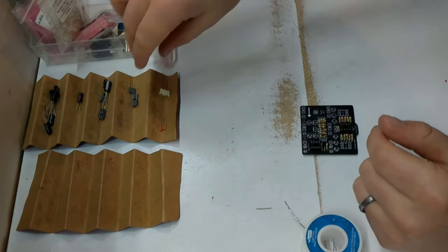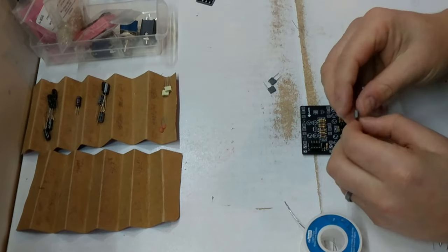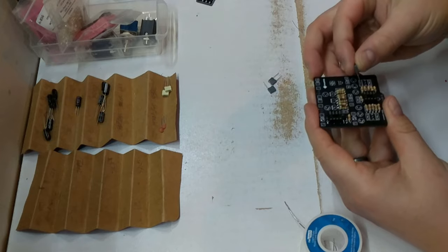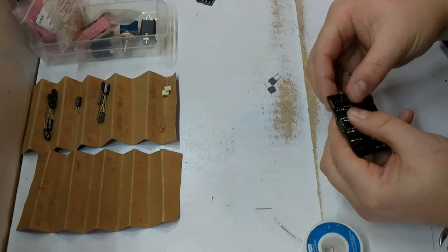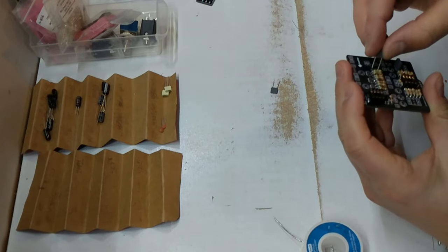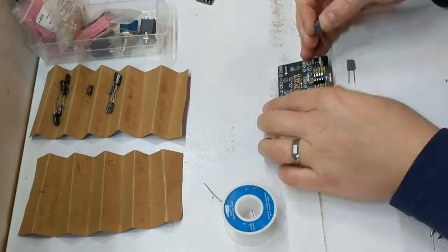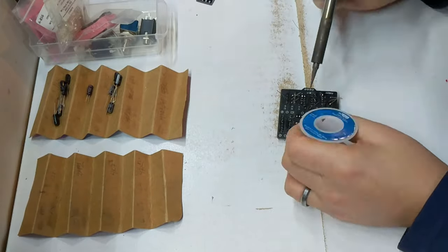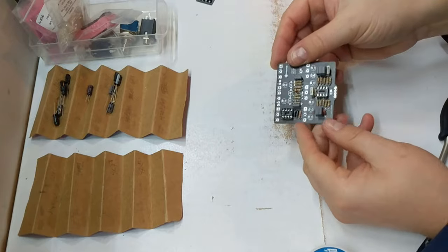Now let's start with our non-electrolytic capacitors — our box capacitors. These are 22 nanos. Let's put these in and just give them a little bend on the other side to hold them in. 22 up here as well.